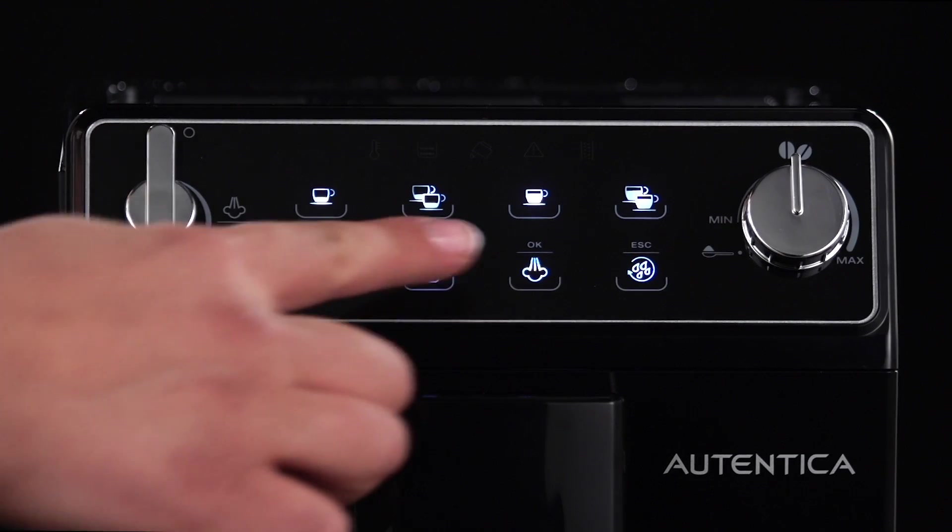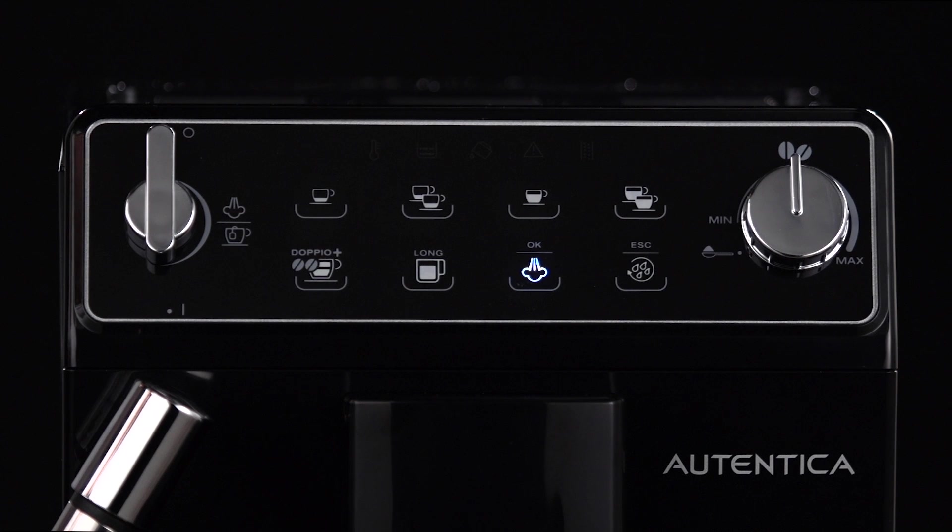Press the OK steam icon. The temperature light flashes to indicate the appliance is heating up. When the appliance is at temperature, the temperature light goes off and the OK steam icon flashes.